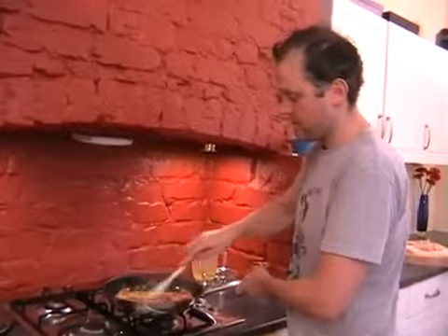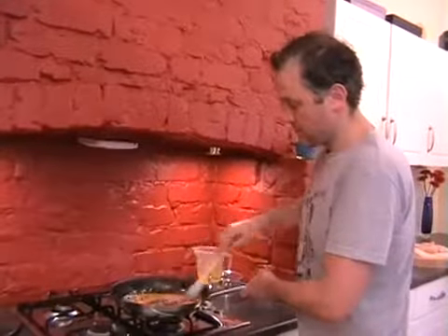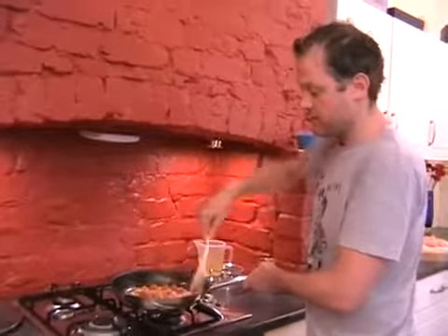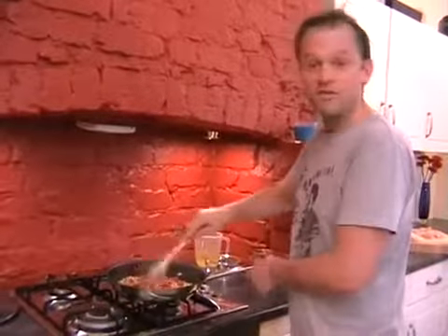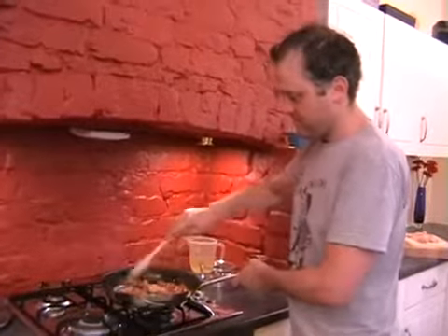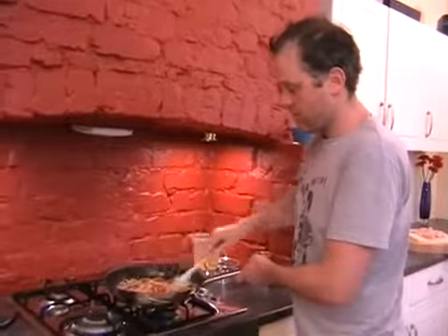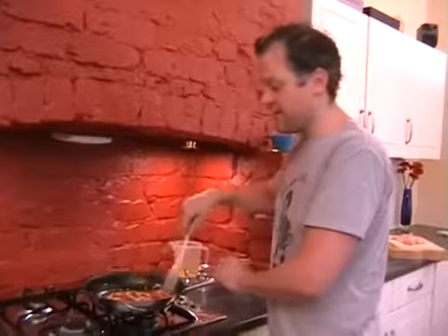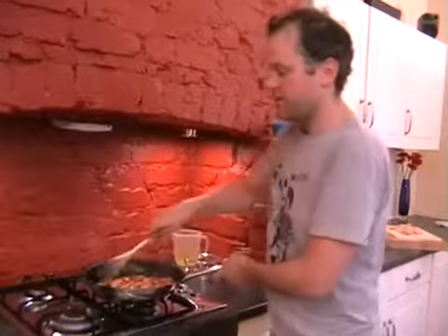We're going to do exactly the same again. Once this stock's more or less absorbed, we're going to add in another probably 100 to 150 millilitres — you don't have to be too exact. This helps start off the cooking process for the risotto, so that when we put the lid on and let it simmer for 20 minutes, it'll effectively finish off. You don't want hard, grainy bits of rice at the end.